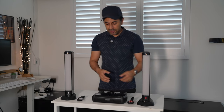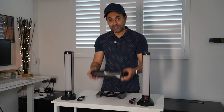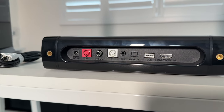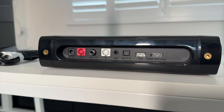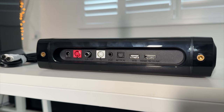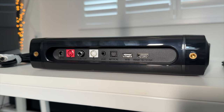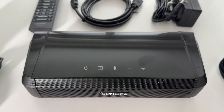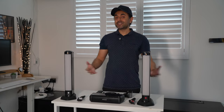At the back of the central unit you have the DC input to power it on, the red and white connections for the right and left channels, the sub out, auxiliary input, optical, USB, and HDMI to your TV ARC. Along the top you have the power button, source button, Bluetooth, and volume controls.